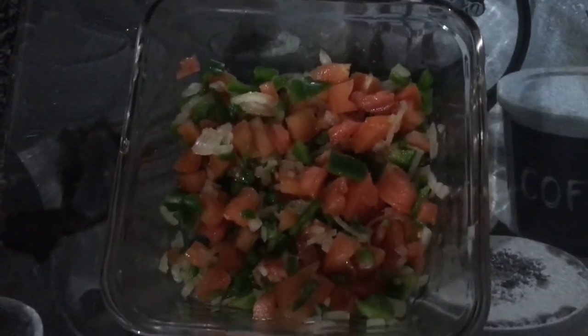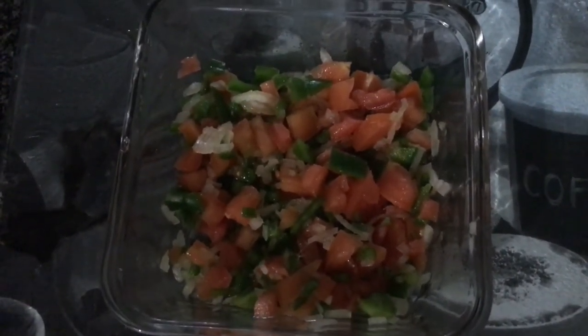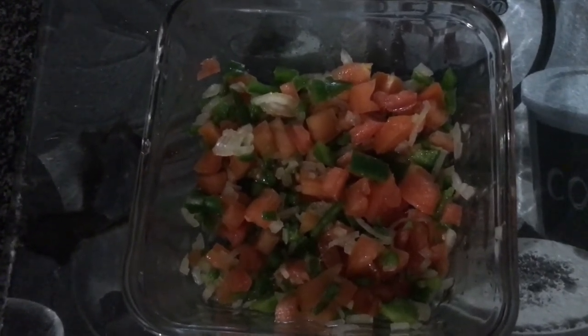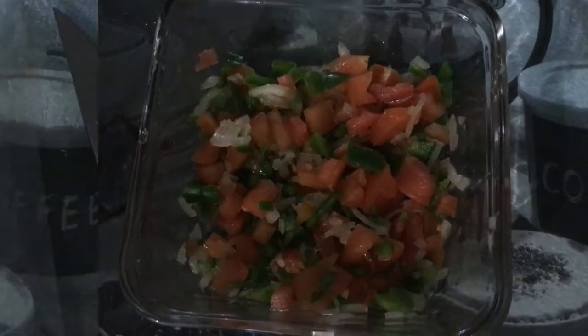Everything is nicely chopped. I've added about half a teaspoon of apple cider vinegar, salt and pepper, a teaspoon of hot sauce as well. And you can also add some fresh coriander.